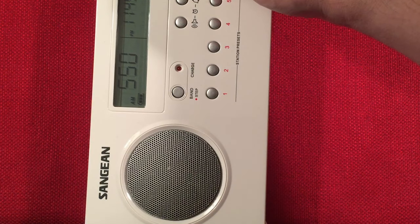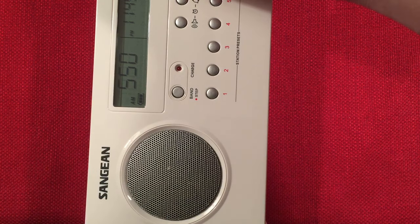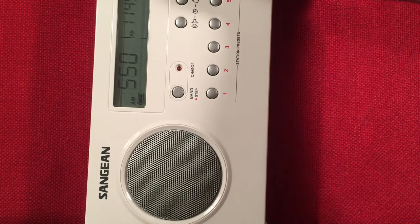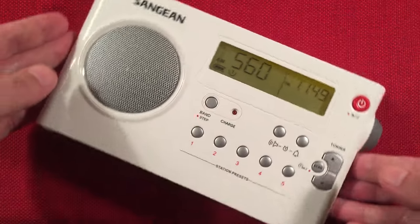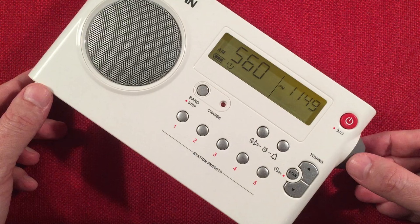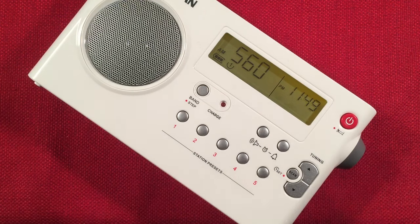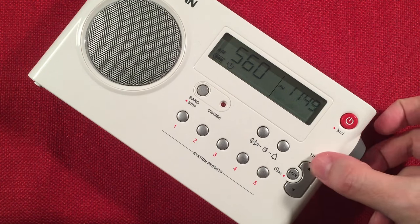550 is KTRS, St. Louis, Missouri — 275 miles, 5,000 watts. The radio has a nice amber backlight that only lights for a few seconds, which is all you need. Nice clear audio, no spurious tones on this radio — I love it. 560 is WIND Chicago, 'the answer.'